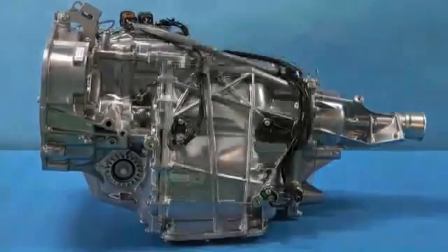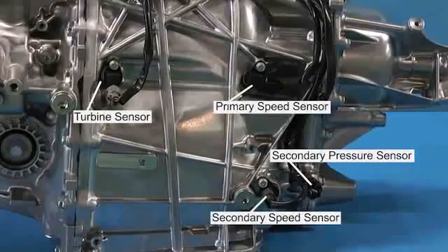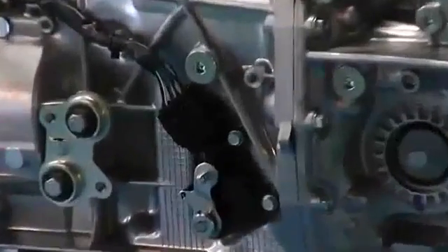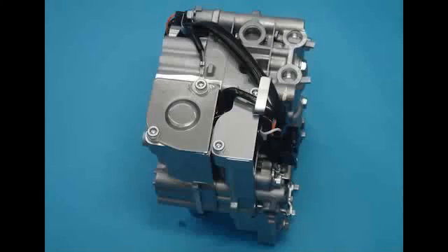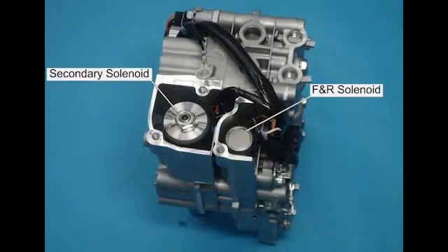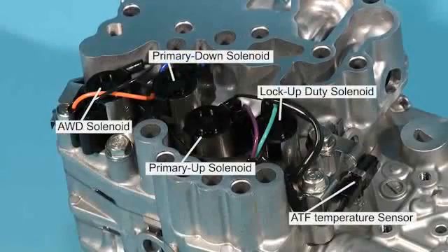In the new Lineartronic, the following sensors are used: turbine sensor, primary speed sensor, secondary speed sensor, secondary pressure sensor, and inhibitor switch. Through these devices, the TCM obtains data about the actual driving conditions. The following solenoid valves are mounted on the control valve body: FNR solenoid, secondary solenoid, lock-up duty solenoid, primary up solenoid, primary down solenoid, and AWD solenoid. Based on the signals from the TCM, the solenoid valves carry out the CVT control.